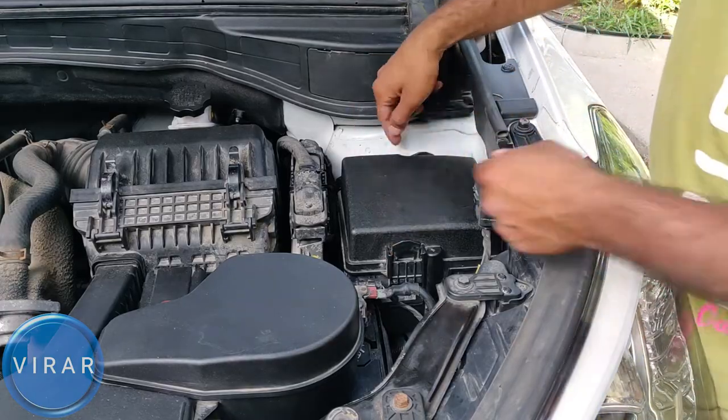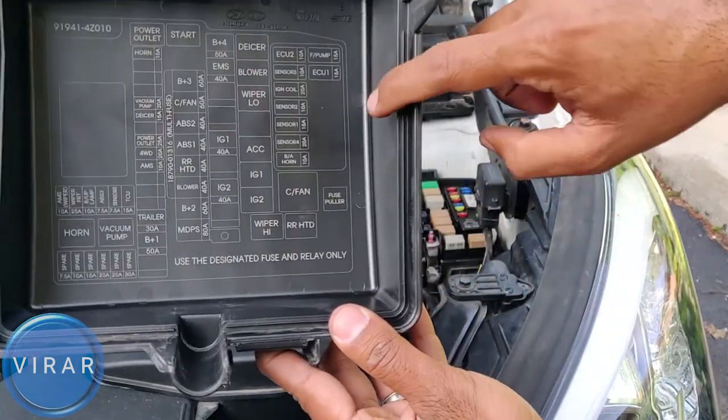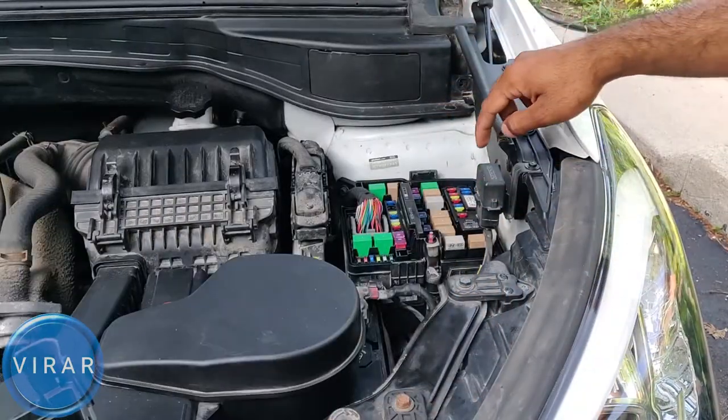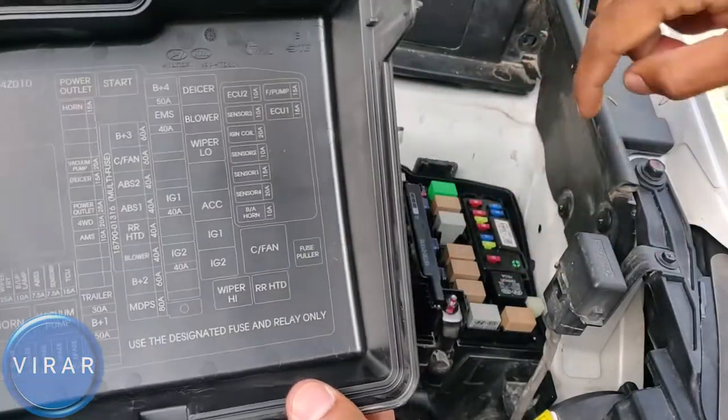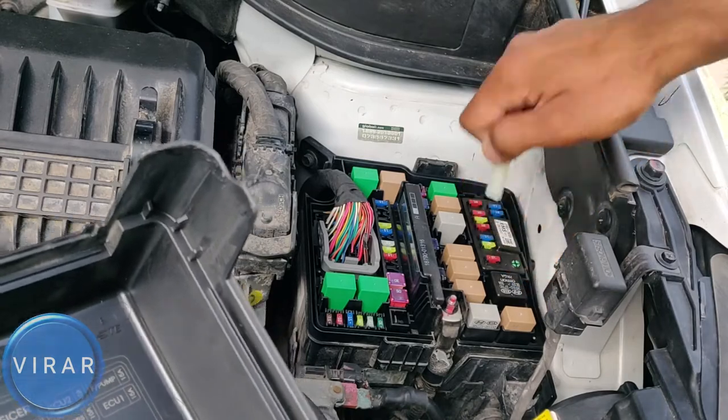Once the hood is open, that's the main fuse panel over there. Press the cover on the side and the cover comes right off. Now if you look at the diagram, at the bottom right corner that's the fuse puller — that's the most important tool. Squeeze it and get it out.